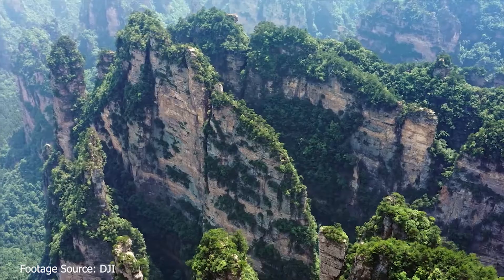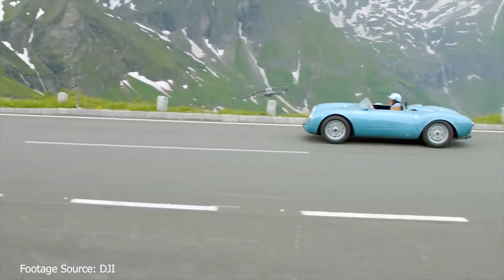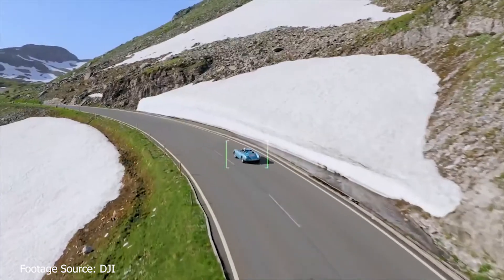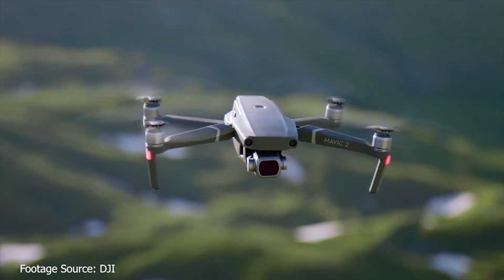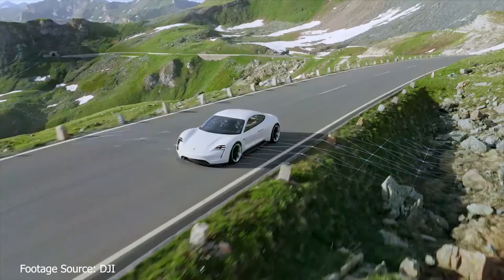You can order both drones and the Fly More Combo right now. They are available on the DJI website. That covers the Mavic 2 Pro and Mavic 2 Zoom.